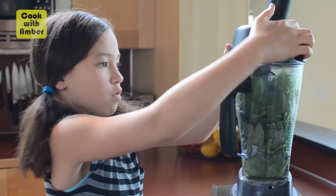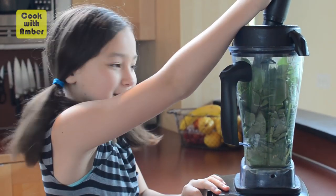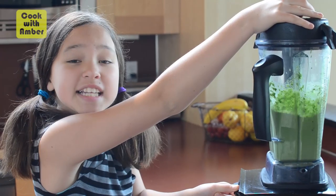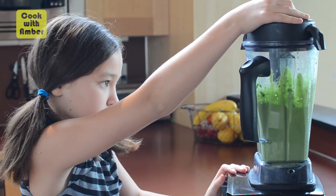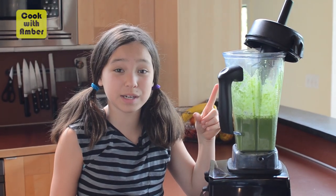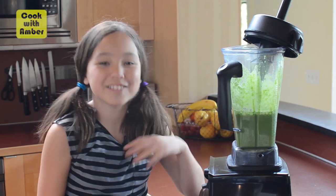We're gonna blend it up and it won't seem like that much anymore. We're gonna start on low and work our way up. Make sure it gets all blended — you do not want any leafy chunks, that will definitely ruin it. Just make sure it's all blended.